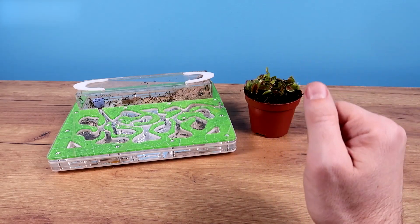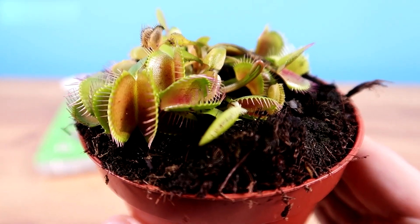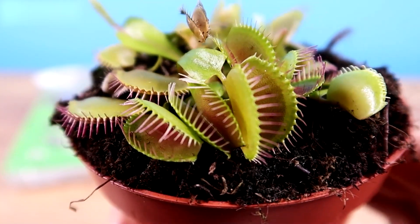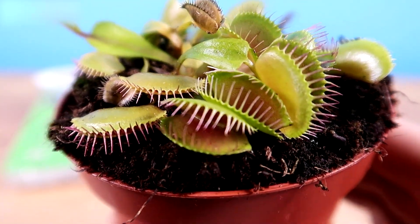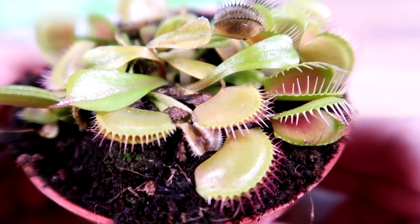Hi everybody, Timon speaking. Today we're going to have a very cool video. Check out what I got here. This is a predatory plant called Dionaea flytrap. This used to be a pretty exotic species, but nowadays you can buy it in any flower store. As soon as I saw it, it caught my attention.